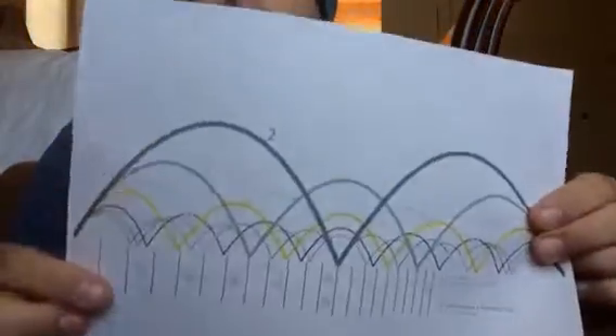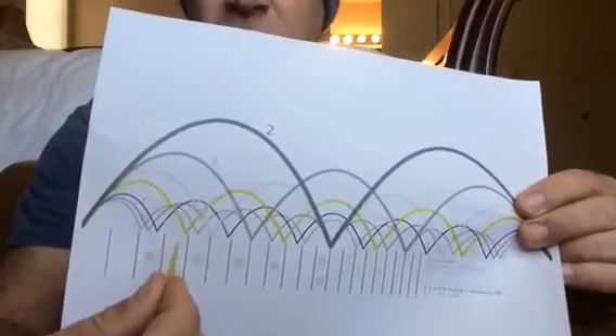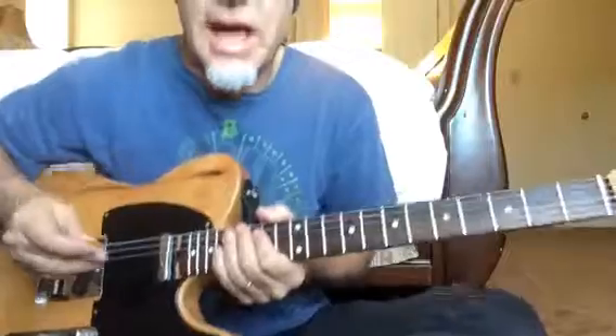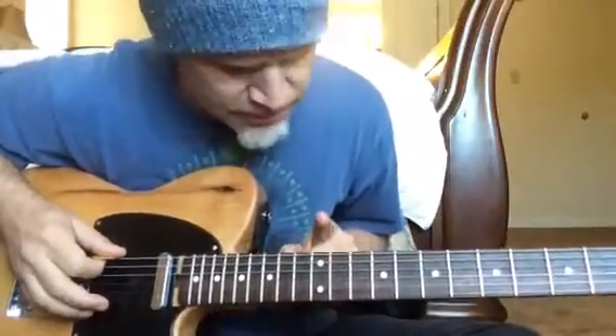Greetings YouTube and fellow guitar players. I'm going to do my best to explain to you the reason why your thirds sound sharp on a guitar. The reason is that the harmonics of the guitar string do not accurately correspond or line up with the position of the frets on a twelve-note system.